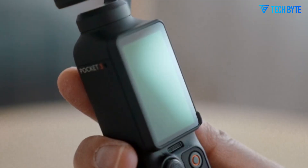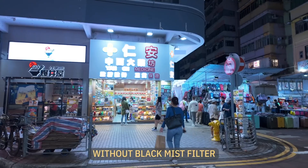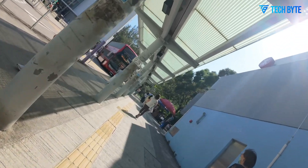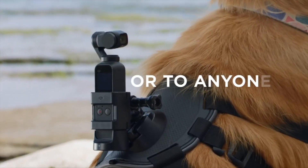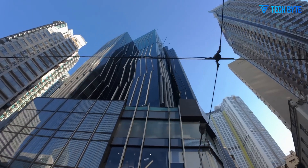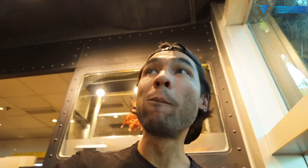In conclusion, the leaked prototype and surrounding rumors suggest that the next Osmo Pocket could represent a major leap forward. With dual-camera functionality, larger and higher quality sensors, smarter stabilization, and potential cinematic capabilities, it may redefine what is possible from a palm-sized gimbal camera. While nothing is confirmed, the concept alone sparks excitement and anticipation. For creators who prioritize portability but demand professional quality output, this next-generation Pocket could finally bridge the gap between convenience and capability, offering a new standard for compact filmmaking tools.